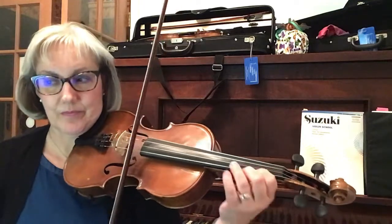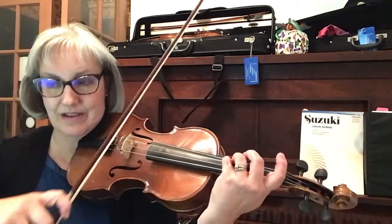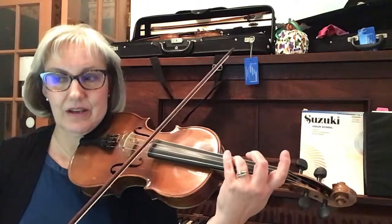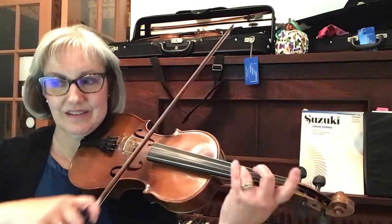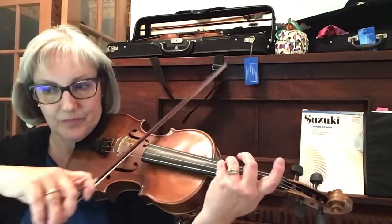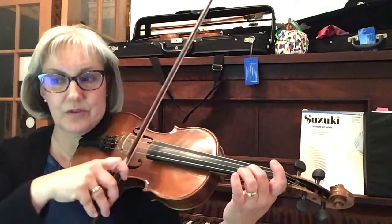High three. High three on C. High three. High two on D. High three. C high three. High low one. High three. High two to three. High low one.